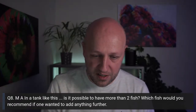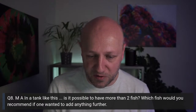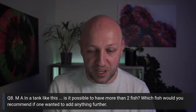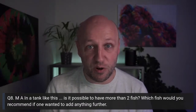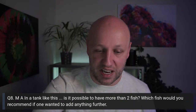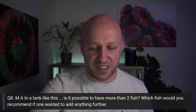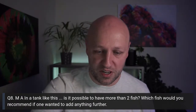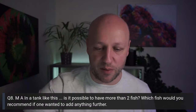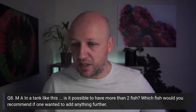We have a super chat from Clockwork Chaos: 'After a 20-year hiatus, my wife convinced me to do a tank again — a lot has changed, great content, thank you for getting me back up to snuff.' Welcome back to the hobby! And well done for getting your wife on board. Thank you for the super chat as well — very kind.